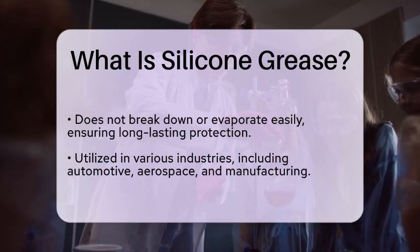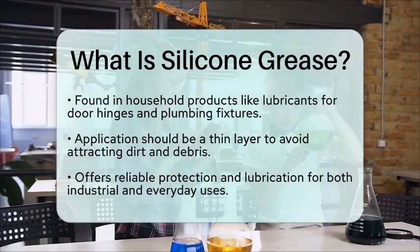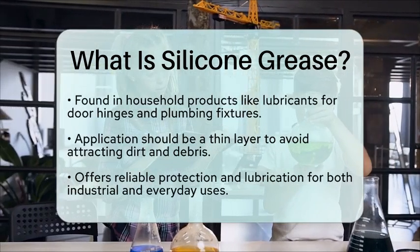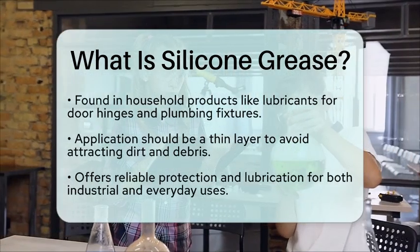When using silicone grease, it is important to apply it correctly to ensure optimal performance. A thin layer is usually sufficient, as too much grease can attract dirt and debris, which may hinder its effectiveness.